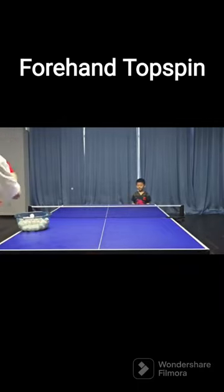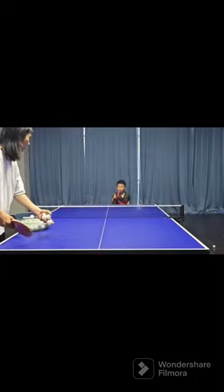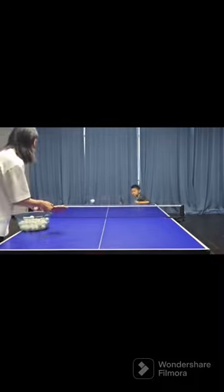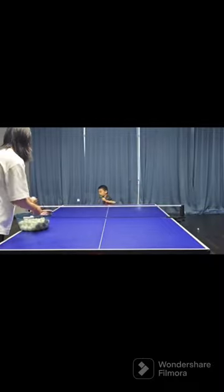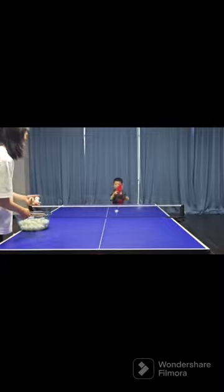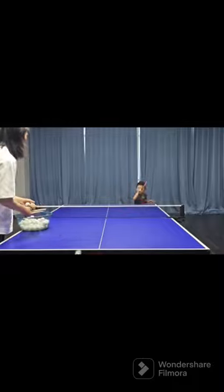When teaching table tennis technique, patience and motivation are needed for children. Multi-ball practice and forehand topspin when teaching should combine theoretical knowledge and practice. Through continuous and repeated training, children can gradually improve their table tennis skills. Remember to let the children keep an optimistic and positive attitude and enjoy the fun that table tennis brings.